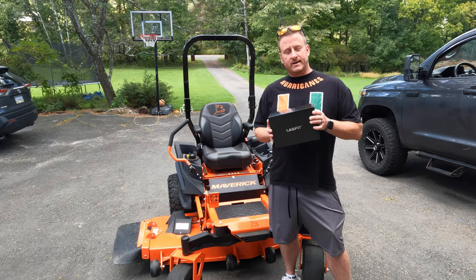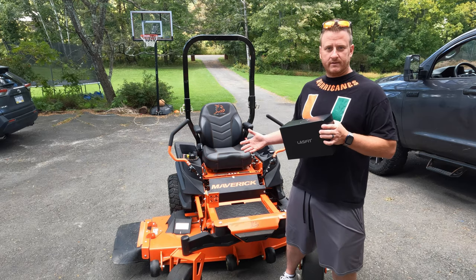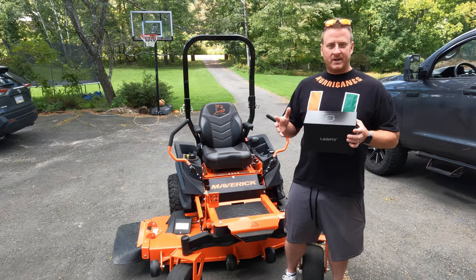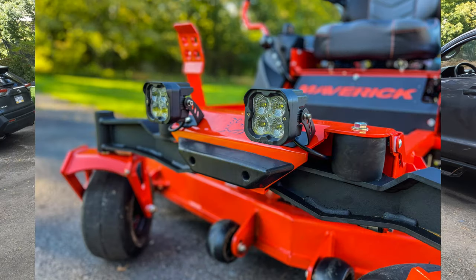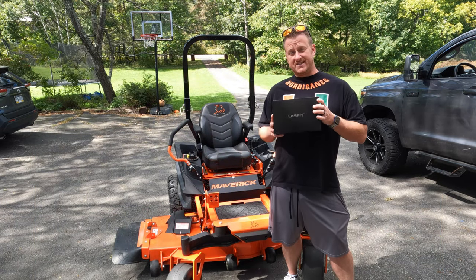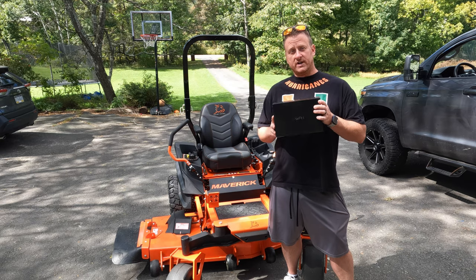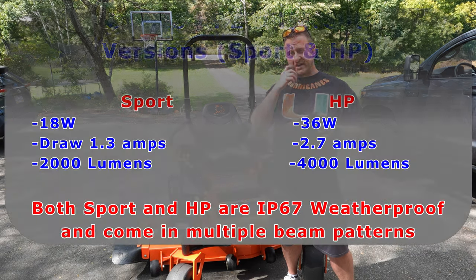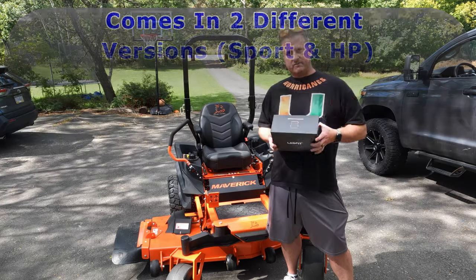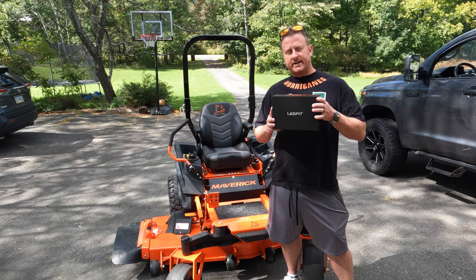This is obviously going to be a custom job. There's no mounting for this type of setup. You guys know me — I like to tinker and customize and do things my own way. So I'll show you exactly how we're going to get these mounted on the tractor. But if you're looking for an LED pod that is just insanely bright, give these a look. Links will be down below. I'll put some specs on your screen as well — just between the HP version, which is what we have, and the sport version, which is the lower output version. Just crazy bright.